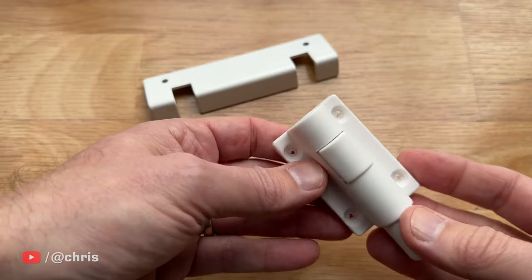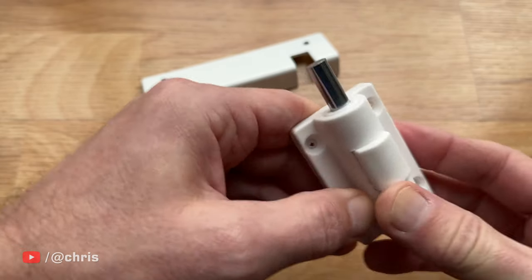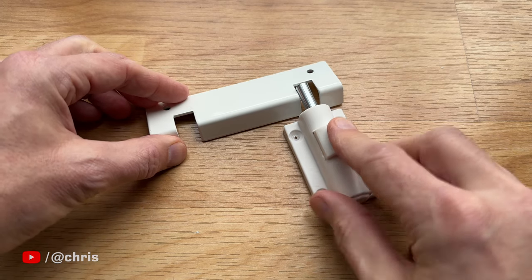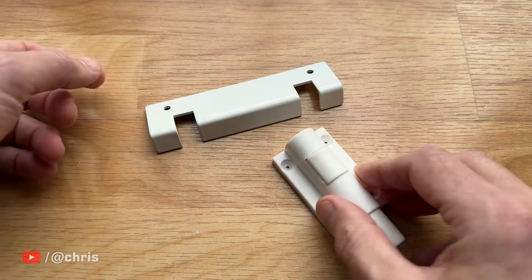The operation is very straightforward. You push the end of the lock like this to extend that metal post into the notched plate — this locks the door. And then when you want to unlock it, you just press the button and it retracts. And that's pretty much all there is to it.